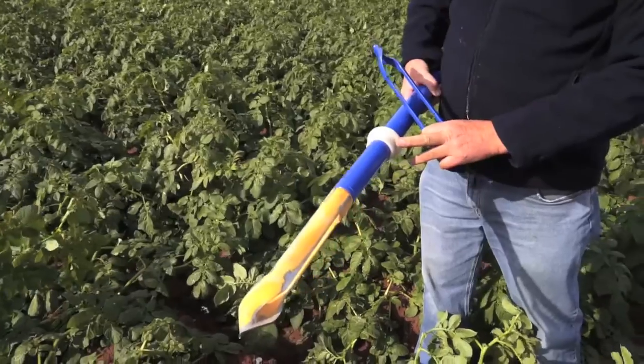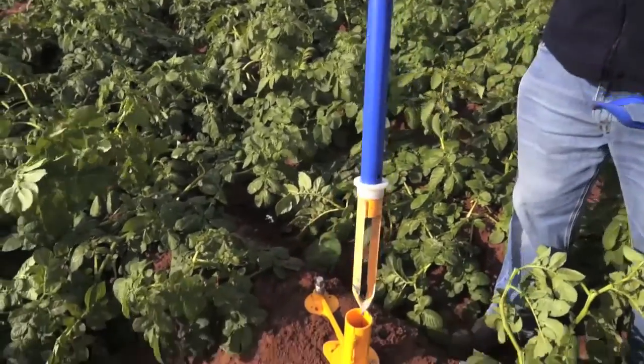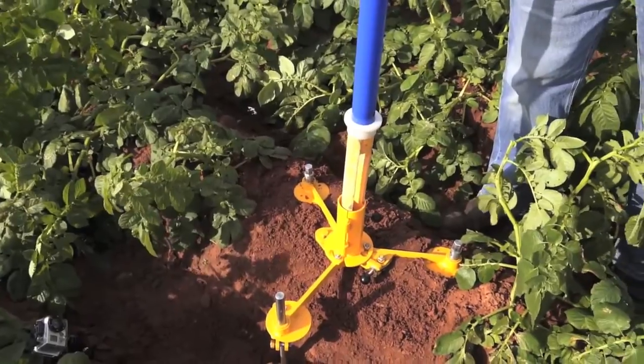We've got the centralisation ring here, which keeps the extension of the auger centrally within the tripod.